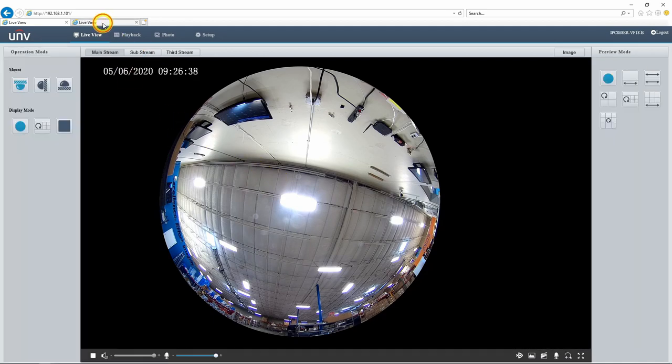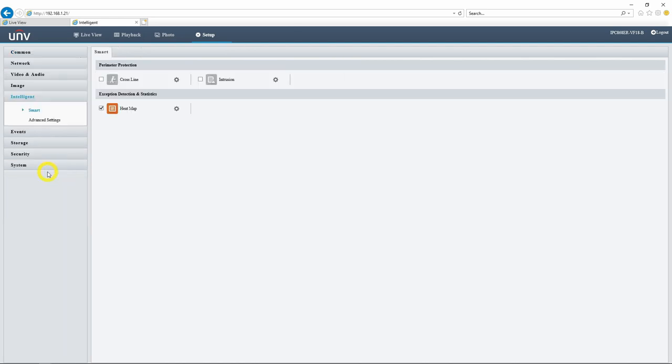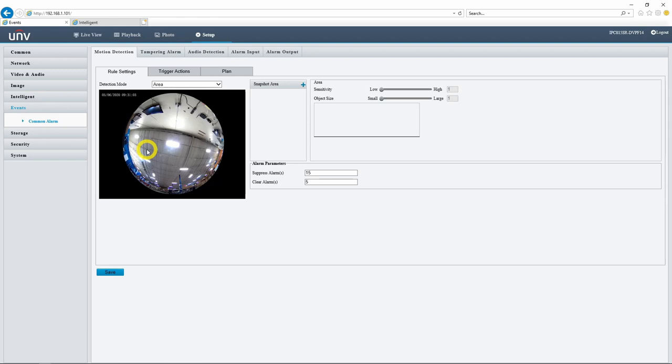We have our 5 megapixel version and our 12 megapixel version here. One difference I want to point out is in the intelligent event menu. With our 12 megapixel camera, we do have access to heat map, line crossing, and intrusion detection, so we can set up some recording events there. With the 5 megapixel version, if we head into the intelligent event menu, we only have heat map — we do not have line crossing or intrusion detection. So we are going to be limited to basic motion detection, audio detection, and just these basic events.